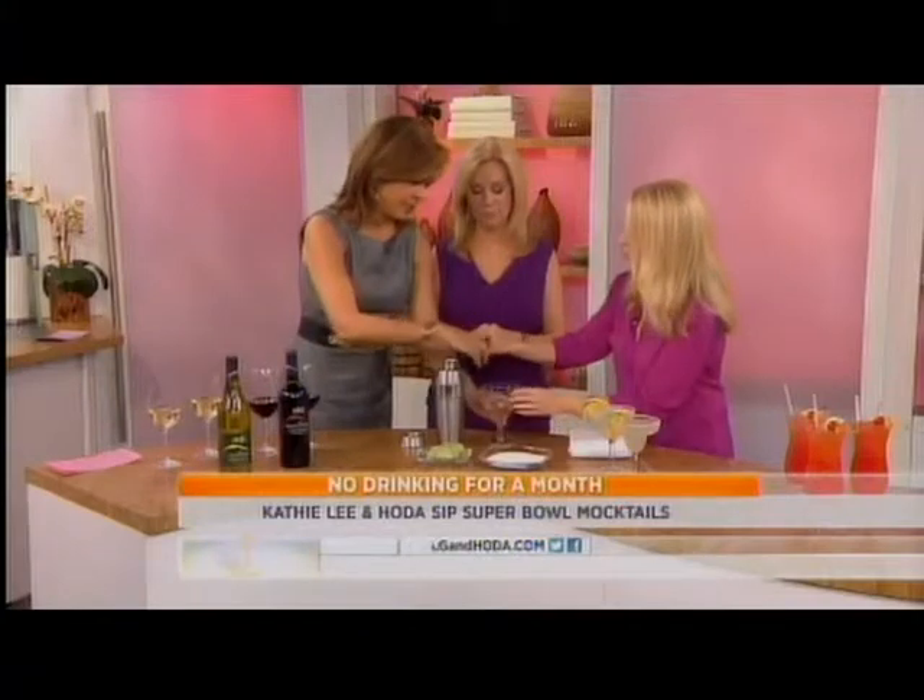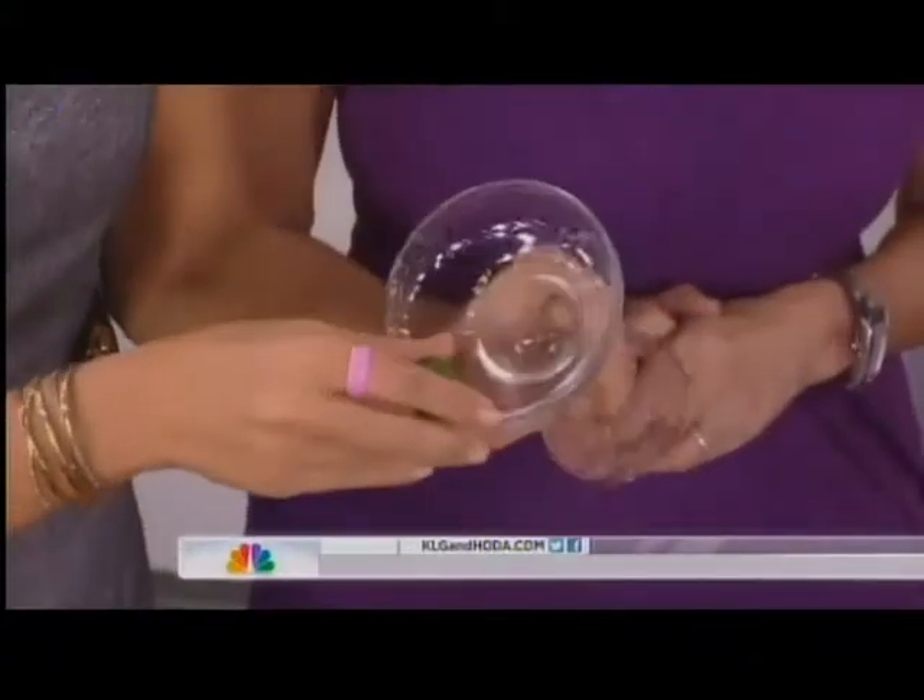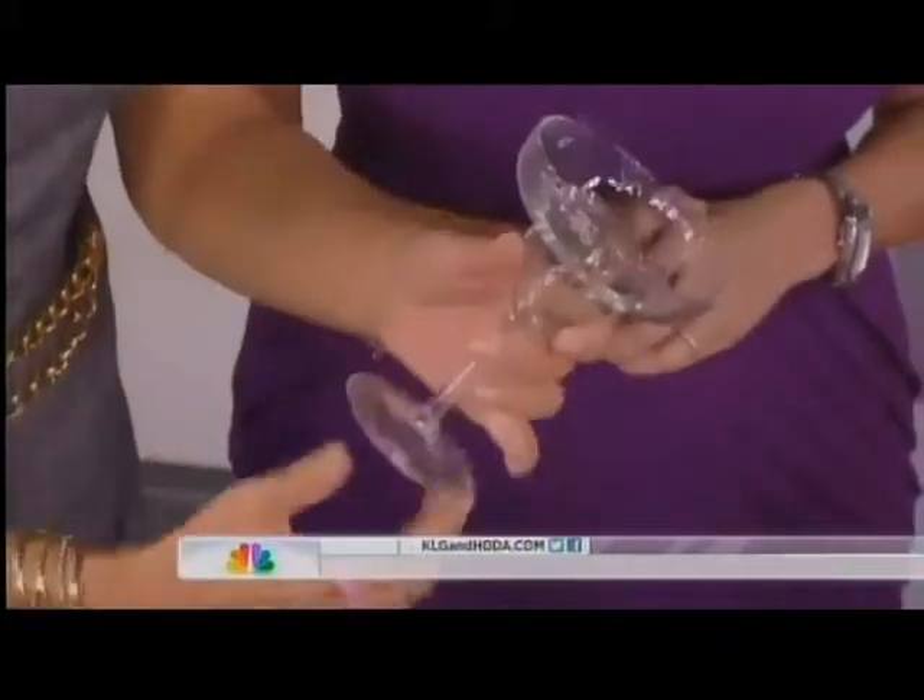We have a Giftgarita — it's a take on a margarita. So you know how to rim the glass, right? I want to see this happen — Hoda's had a lot of experience with that. Rub a lime around the edge.